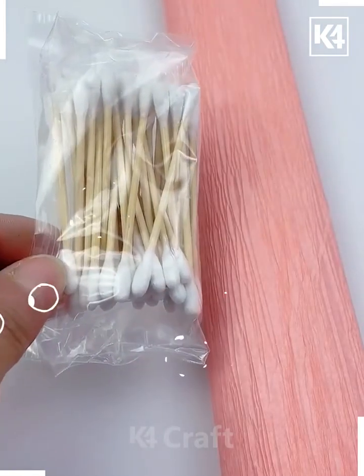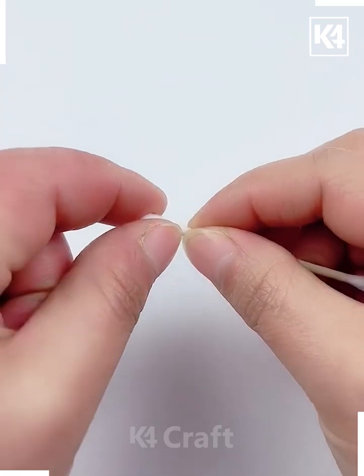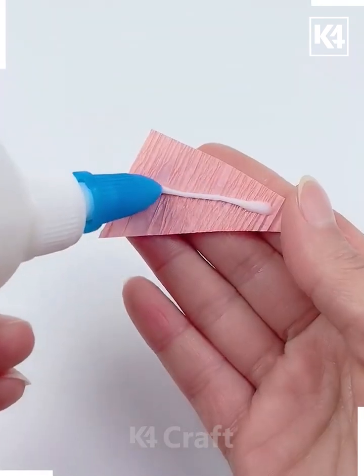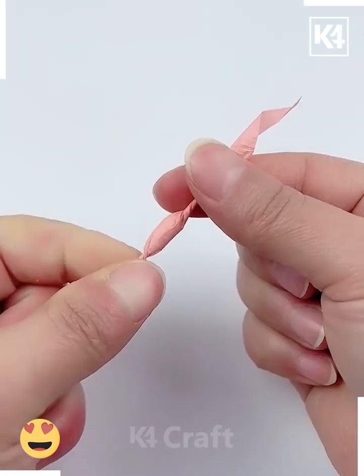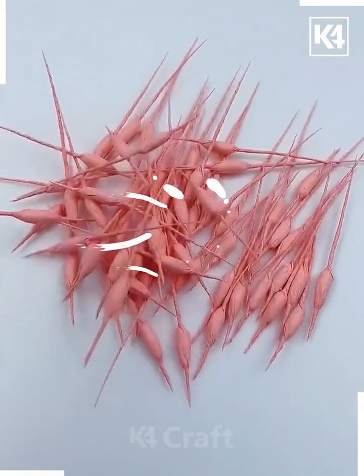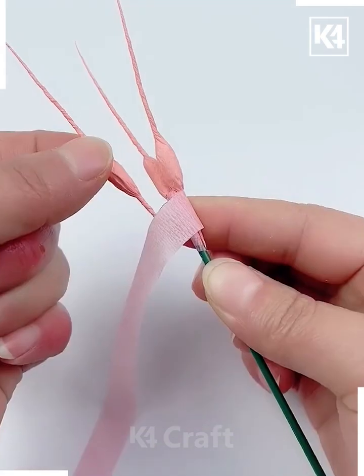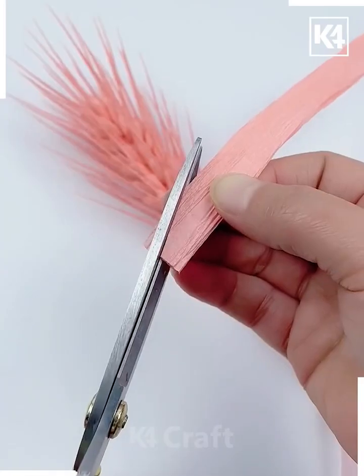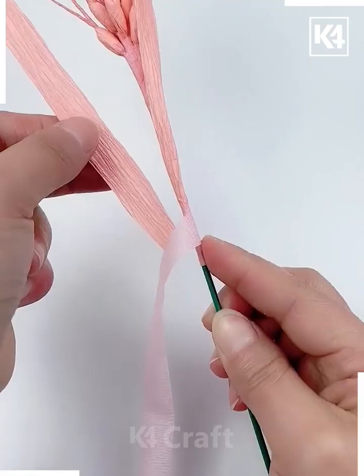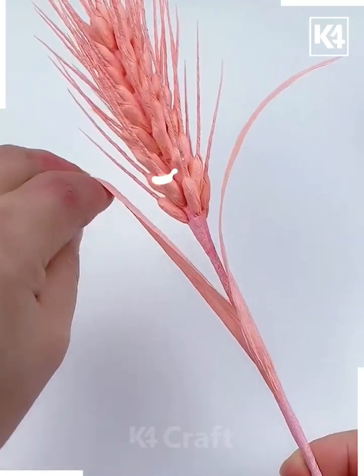Here we are going to use crepe paper and an earbud. Cut a small piece and cut the top of the earbud. Now cover the earbud using this green paper and make more such pieces. Combine all of them on this green stick one after another and your wheat stock is ready. Paste more petals like this and it is done — you can use it as a decor base.